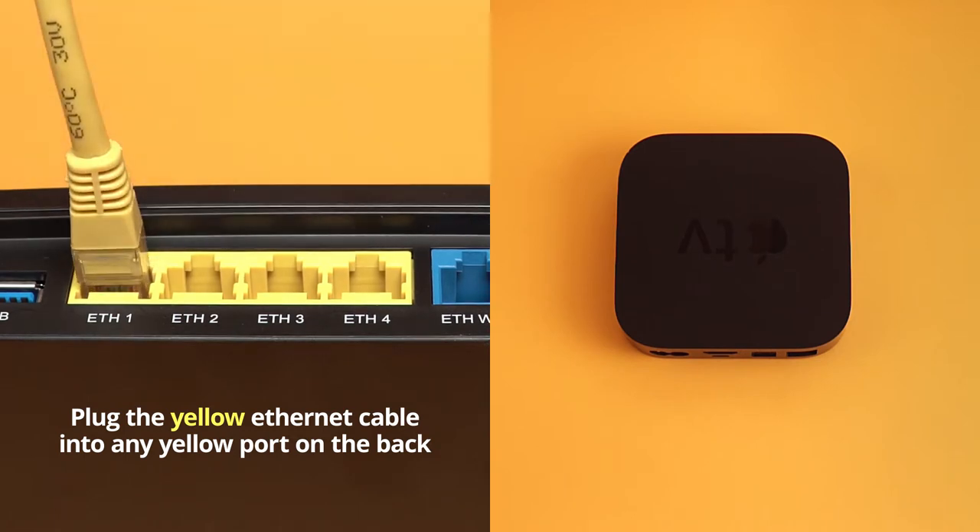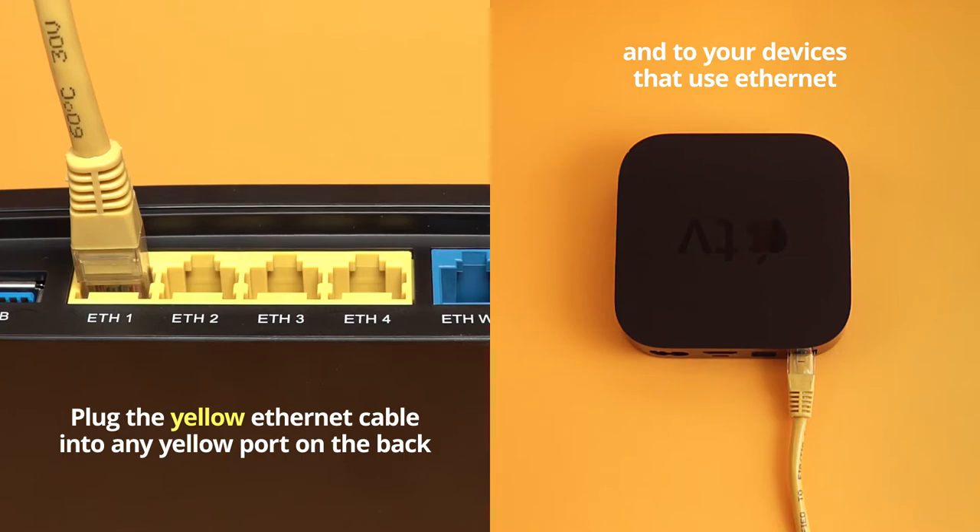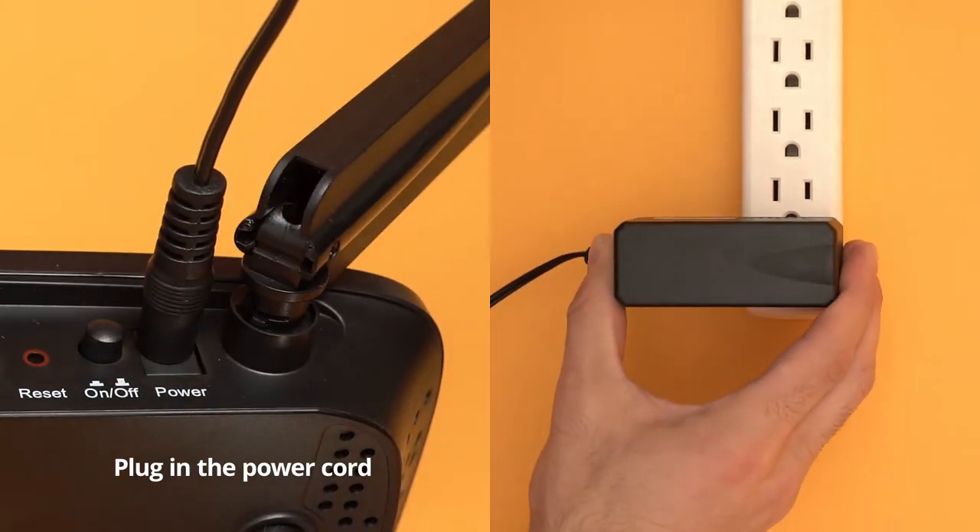Plug the yellow Ethernet cable into any yellow ports on the back and to your devices that use Ethernet, such as your laptop or an Apple TV. Plug in the power cord and connect it to the wall.